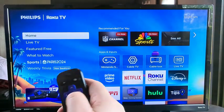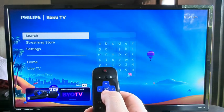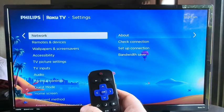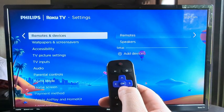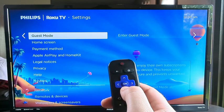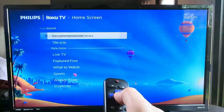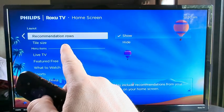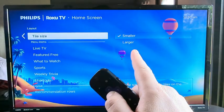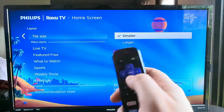The first thing that you want to do is go ahead and look at your menu and scroll down on your remote until you get to the settings option. Once you get to settings, press OK, then scroll down under this menu until you get to the option for home screen. Once you get to home screen, press OK on your Roku remote. Now you'll be taken to the tile size option under recommendation rows, so press down to get to tile size, then press OK and you can select smaller or larger.